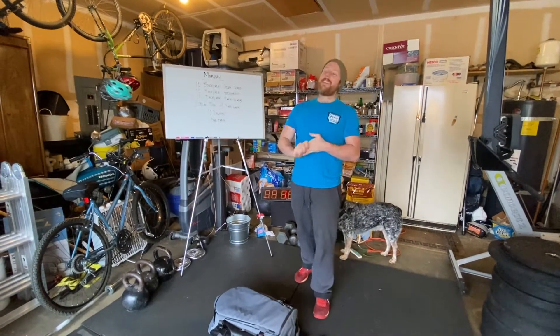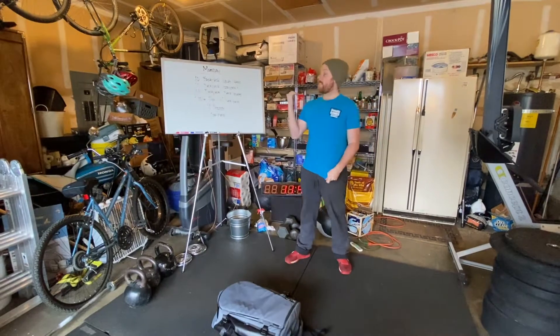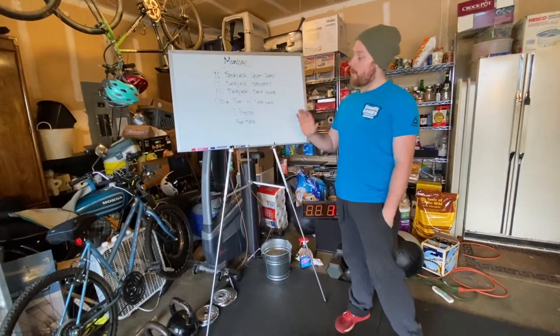What's going on CrossFit Federal Way? It is week three of quarantine and it's Monday, so let's get this started off with a bit of a doozy. Let's look at the board and take a peek at what we're getting ourselves into.